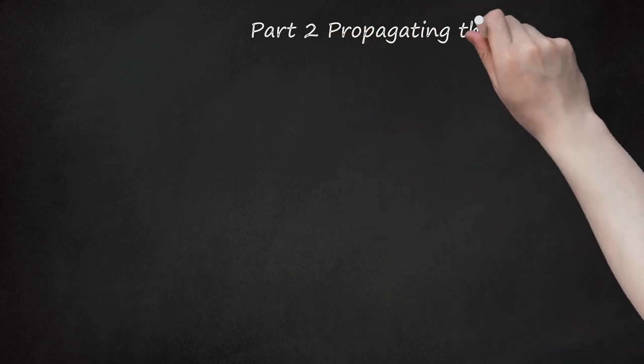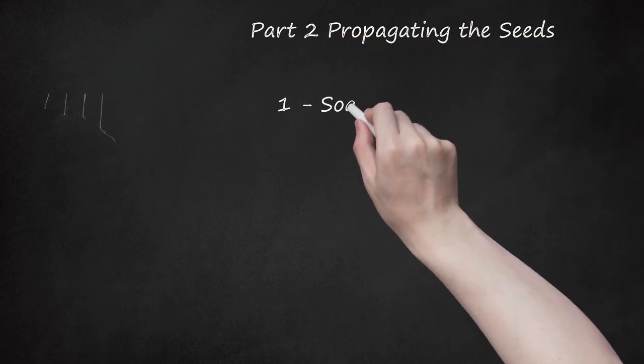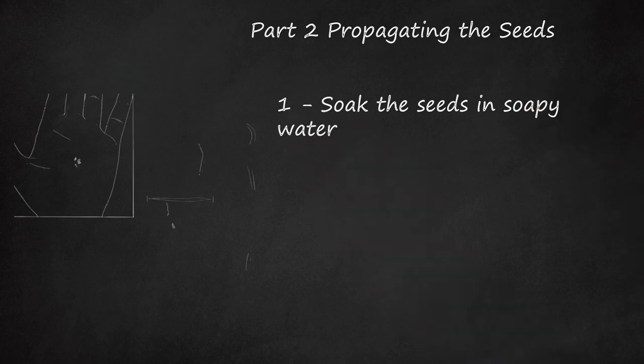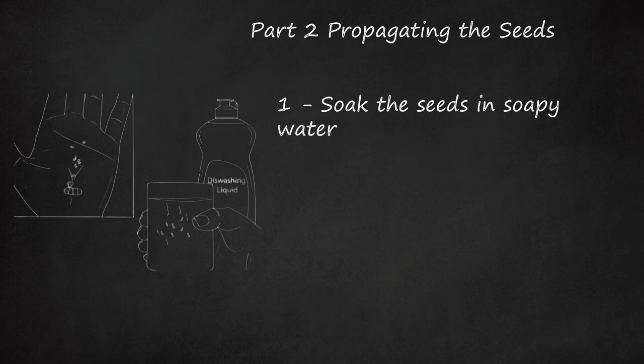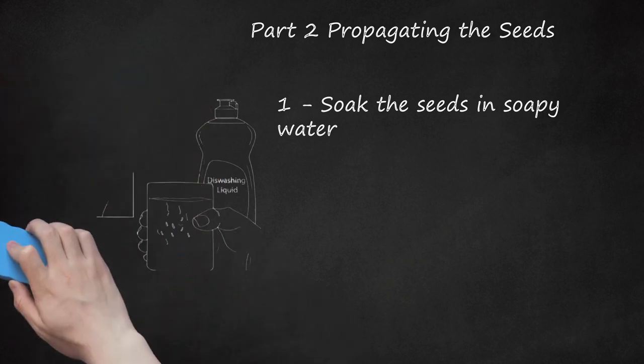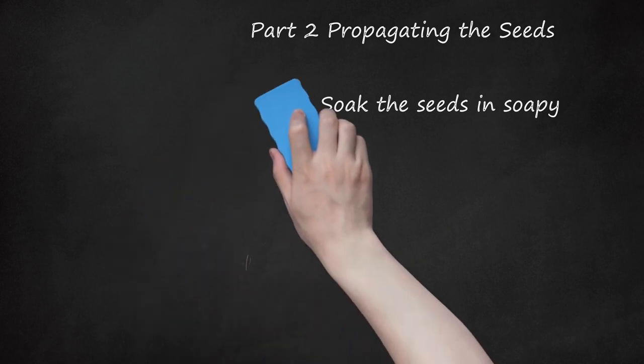Part 2: Propagating the Seeds. Step 1: Soak the Seeds in Soapy Water. Fill a large cup or bowl with warm, not hot, water. Add a splash of dish soap and stir the mixture to help it dissolve. Place all of your parsley seeds into the mixture and allow them to soak for one hour. The heat of the water and the dish soap will help to break down the notoriously tough outer casing of the parsley seeds, helping them to grow faster than they would without soaking.